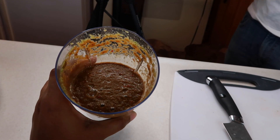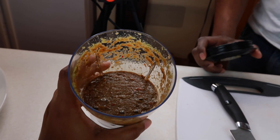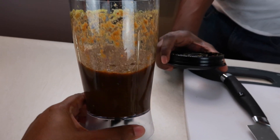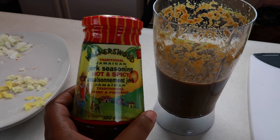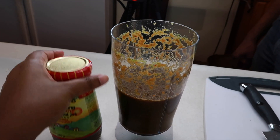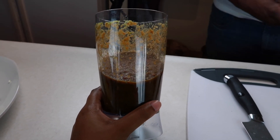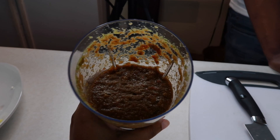There we go — and this is the final look. It's very strong — I'm just going to smell it. Oh yeah, it is strong. I'll grab a bottle of jerk seasoning that we do have so we can compare. This is the Walker's Wood Traditional Jamaican Jerk Seasoning Hot and Spicy — and if you look, they look very similar in terms of color. How's the taste? Oh my God — very spicy. But does it taste like jerk? Yeah.